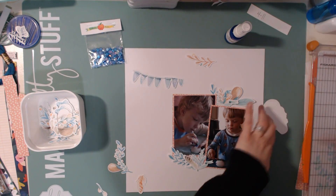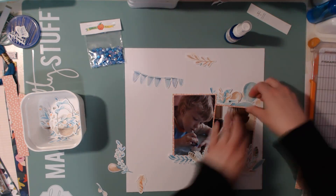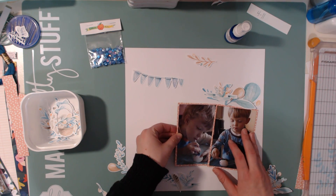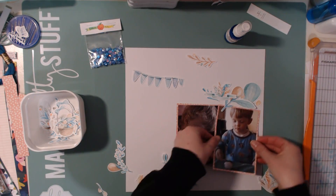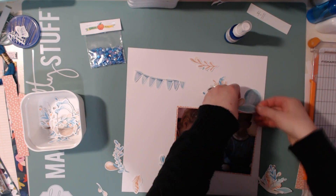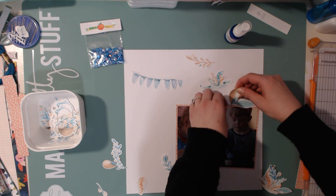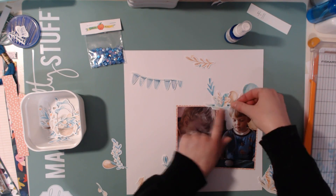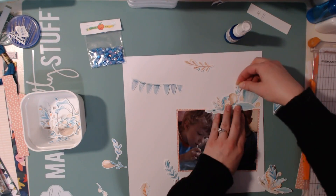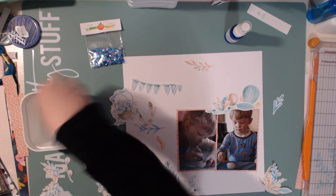Here I decide I'm going to use this hot air balloon, and there is a bunny in the basket of it, but I decide to hide it behind the photo just because the bunny didn't really go along with the rest of the layout. I just liked the look of that hot air balloon peeking out behind the photo. I did forget that I had wanted a little bit of space between the photos — I had kind of staggered them and I'm going to realize in a minute that I laid them too close together, and I am going to move it.